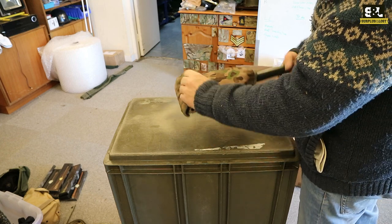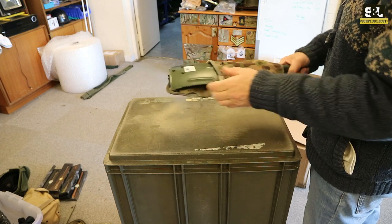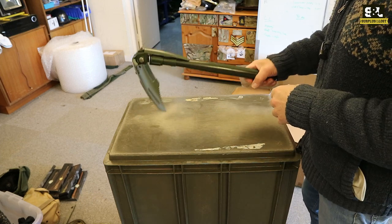They normally sell for five or six pounds on their own, but we're supplying them at the moment with a brand new folding shovel. These come from the German company Miltech, so they're a reasonable quality product.